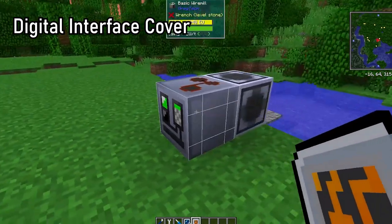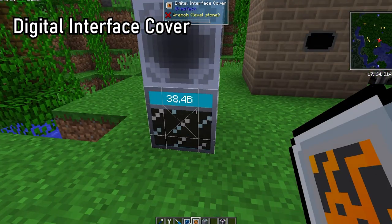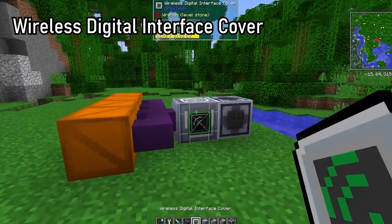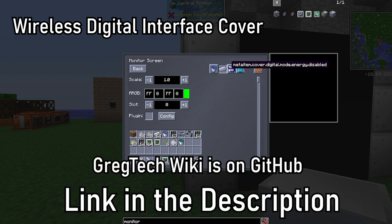The digital interface cover can show useful things like the status and progress of machines, or the amount of fluids stored in a super tank without you needing to open the GUI. It can be upgraded to a wireless digital interface cover in order to link the cover and machine to a central monitor, a highly configurable multi-block structure primarily used to keep track of processes around the base. More info can be found in the GregTech Community Edition unofficial wiki and the terminal.